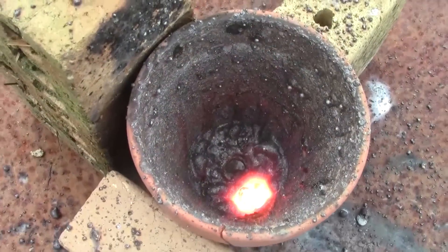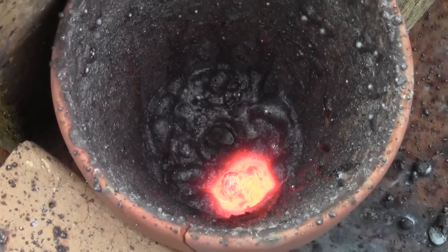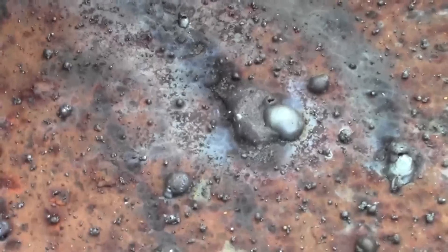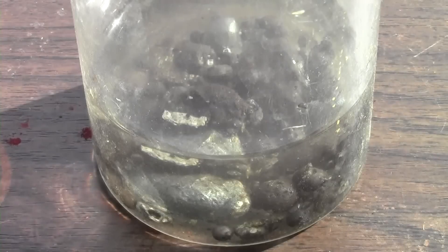Taking a look inside, you can see the glowing hot iron that had formed. Taking a look at the plate, you can see the carnage of iron that sprayed everywhere — you would not want to be close to this as it went off. I picked up as much of the iron as I could.